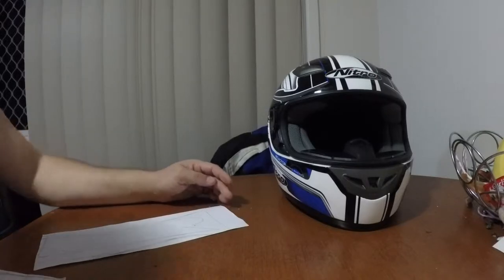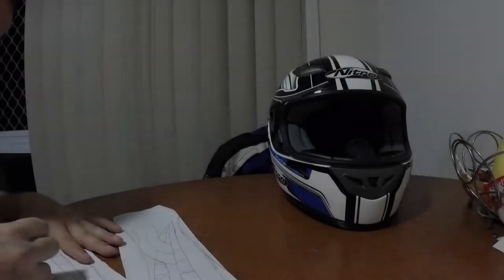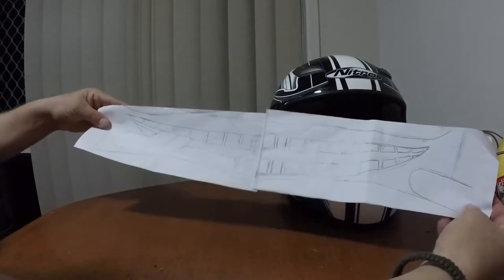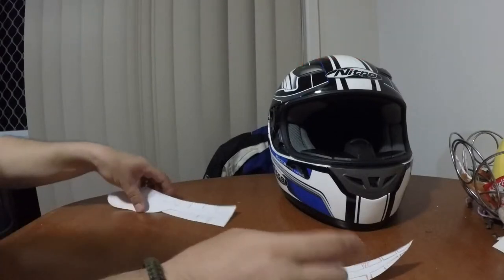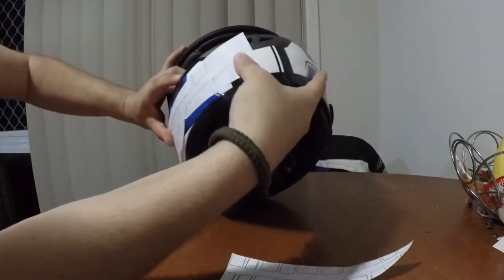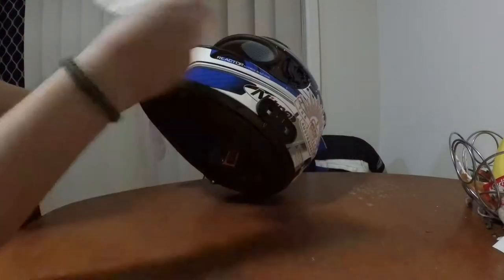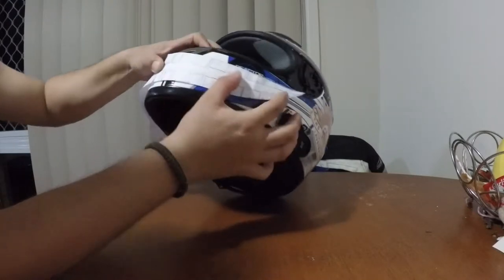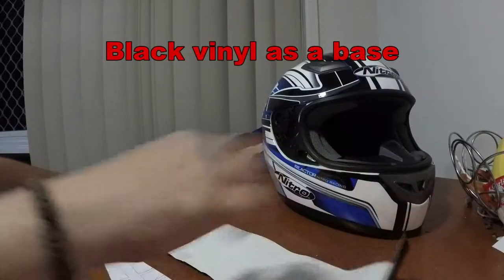Then I need to draw the template for the teeth and include the tongue. Test the fit, test all the teeth and check. Yeah, I'm happy with that.